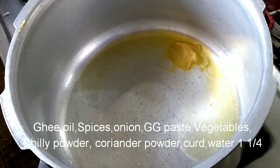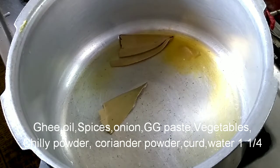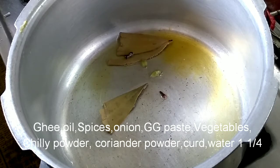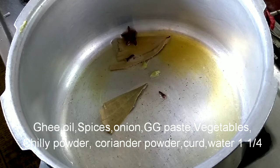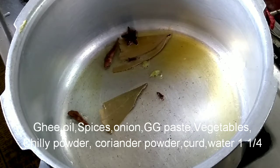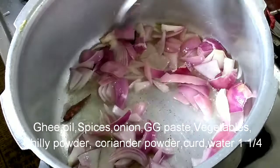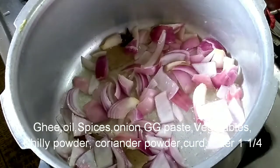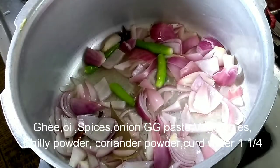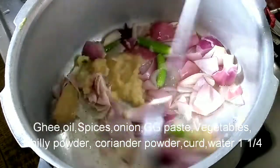Let's cook it and preheat it. We can add some ghee and add some oil. We can add some spices like butter and crumble. Add tomatoes and curd, add green chilies and ginger garlic paste.